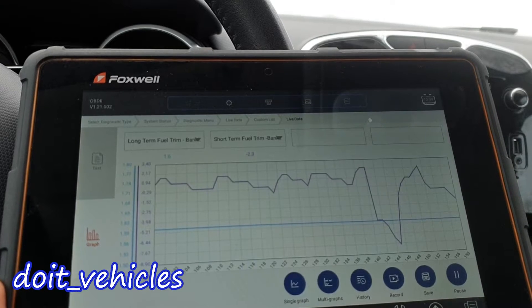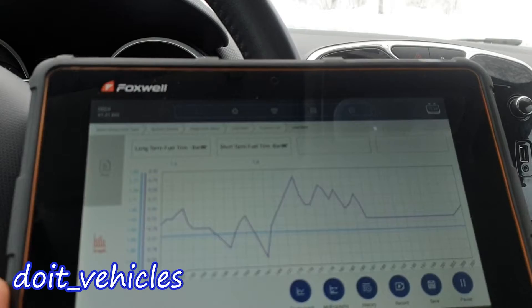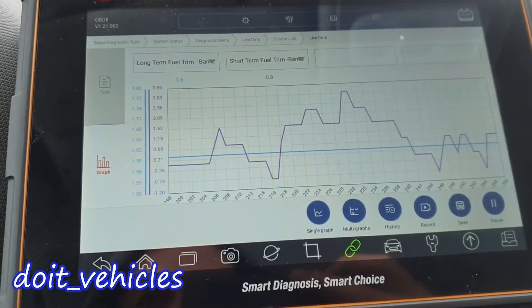Now let's increase the engine RPM and see more clearly what's going on in there. So it looks like when the engine is decelerating, the fuel delivery is cut.